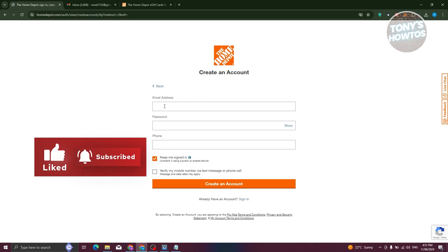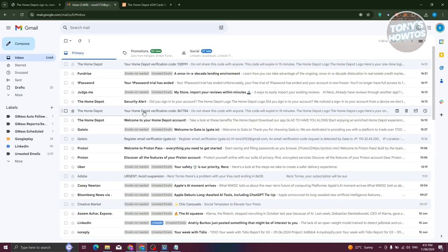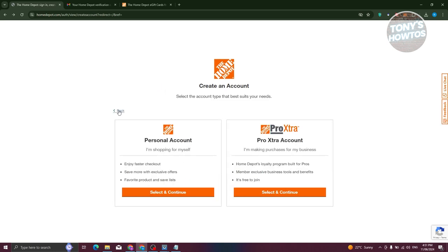From here, you just need to enter your email address, your password, and a phone number that you want to use for your account. Once you click on create account, you'll be asked to enter a one-time passcode, which will be sent to your email address. Just copy the one-time code, enter it on the next page, and you should have your account created — really quick and easy.